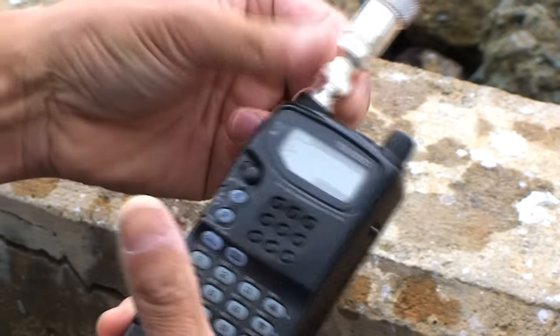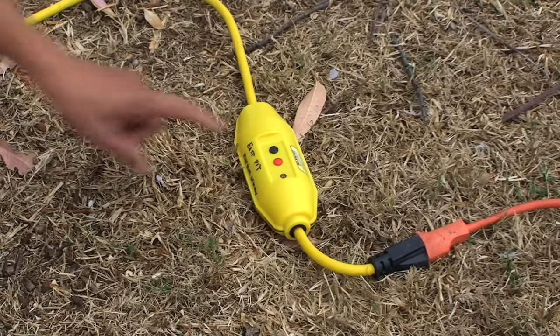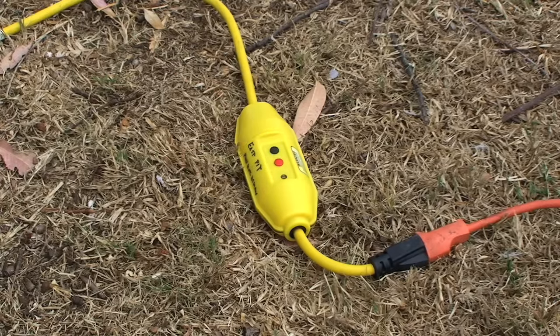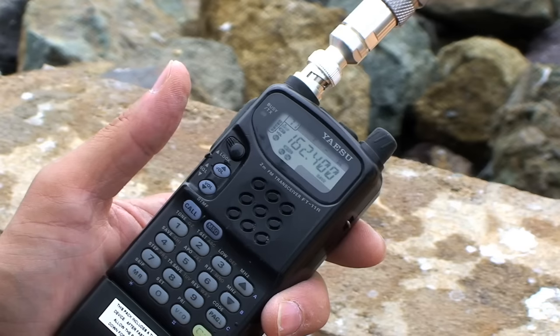A signal is not received until the seawater antenna pump is turned on. The pump shoots a stream of seawater through the current probe, resulting in clear reception.